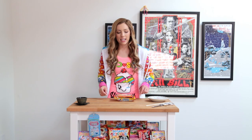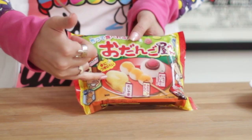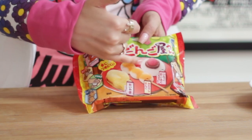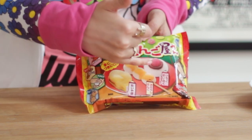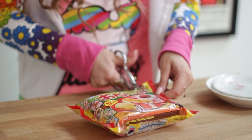Hey guys, for today's kawaii cooking I'm doing a dango dessert kit with a little taiyaki sandwich, a rice ball with some bean paste, and a little strawberry on top. I looked this up online and I'm really excited to make this. Obviously it's not going to be savory so I don't have to worry about that. Anyways let's get started — busting into this bad boy.